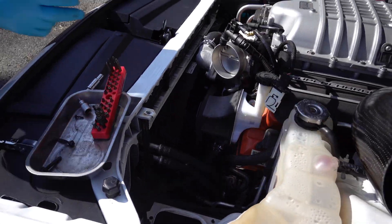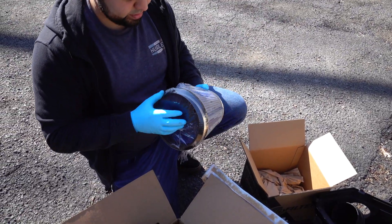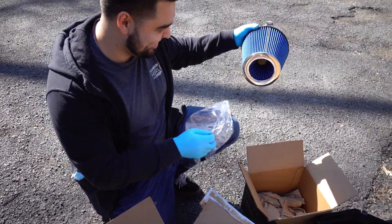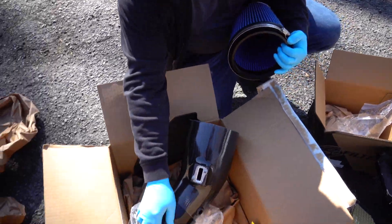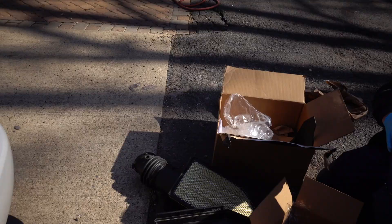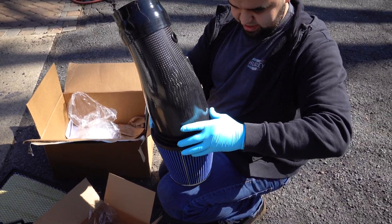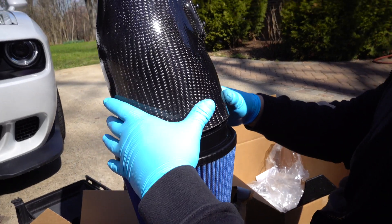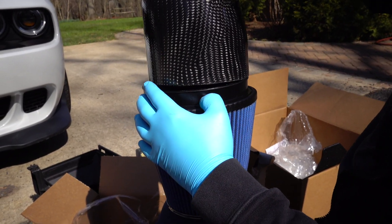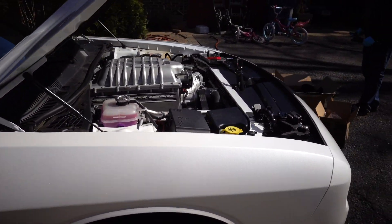I think we can put the new intake on now — we gotta get the coupler on first. This slides over here. It's a really tight fit. They say you gotta be careful because the carbon fiber could crack, so it's gotta kind of be weaseled on there. But if you line it up in the back, it's basically perfect.